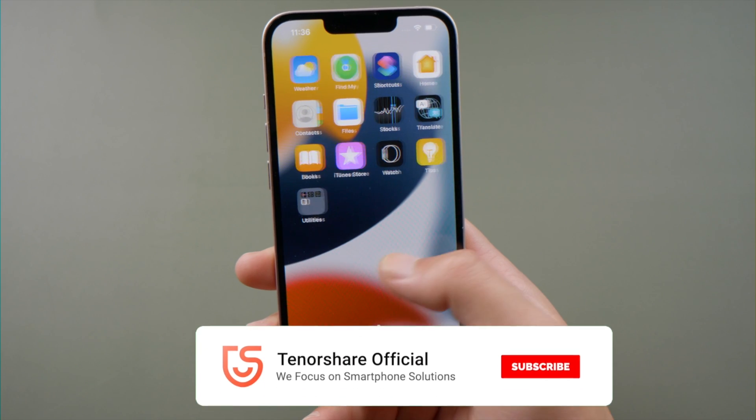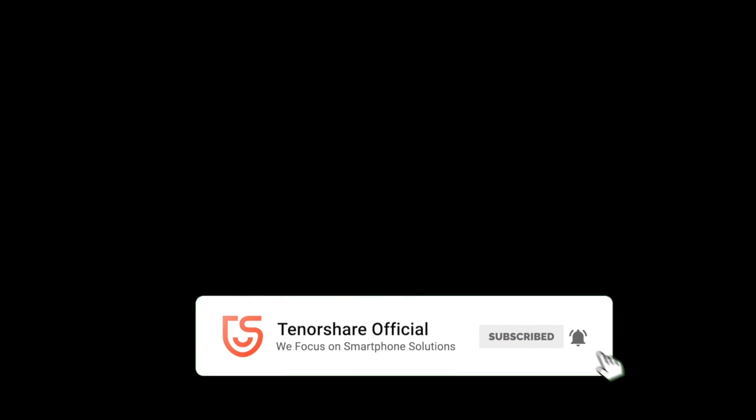If you think this video is helpful, don't forget to share it with your friends. See you.